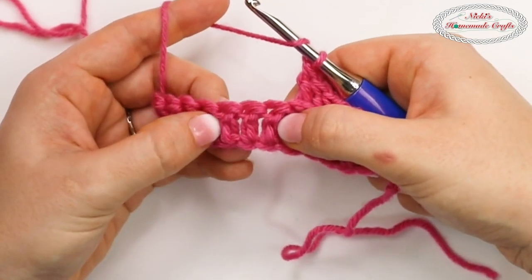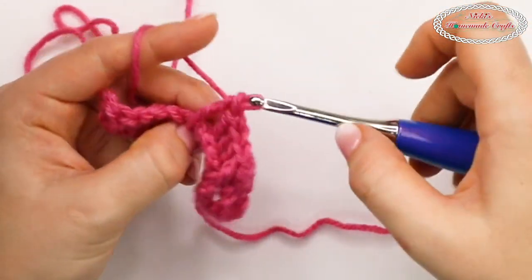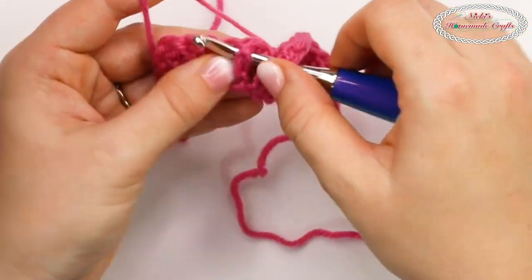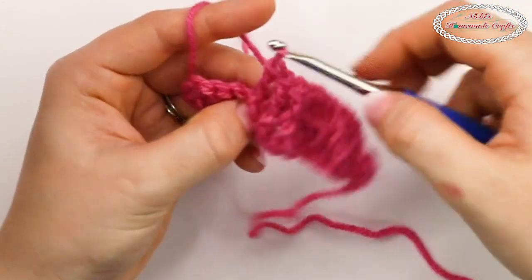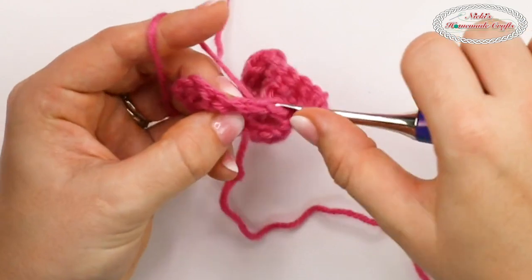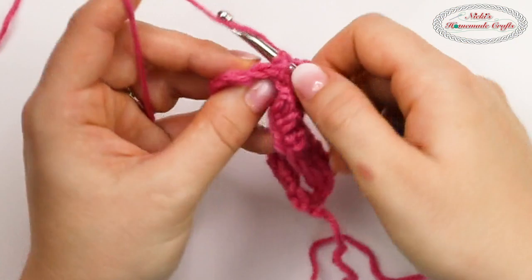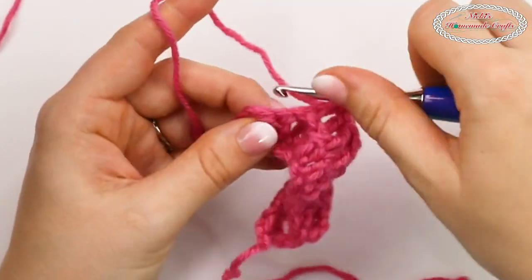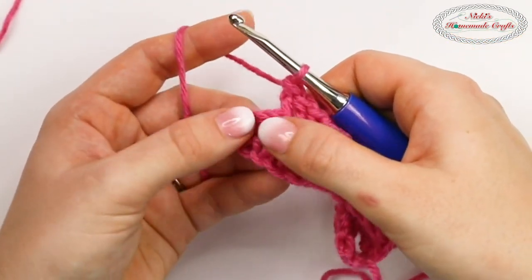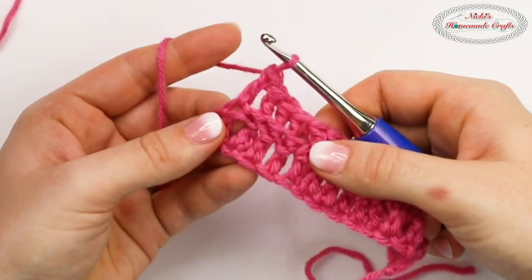In the next three, we're doing front post double crochets again. And then the next three are back post double crochets. And finally, in the last one, just to make it neat, I'm going to do a normal double crochet. Now turn.